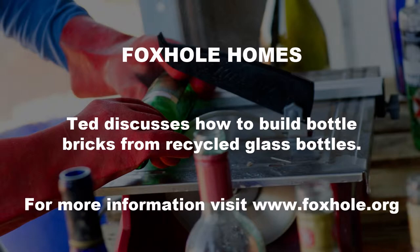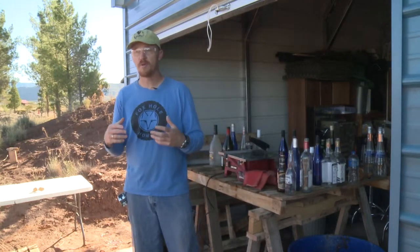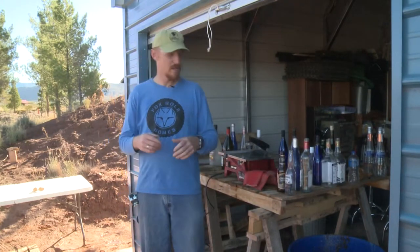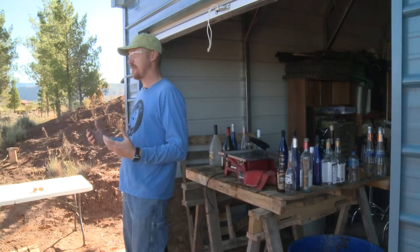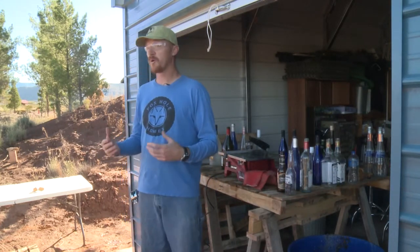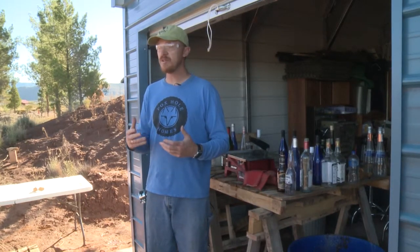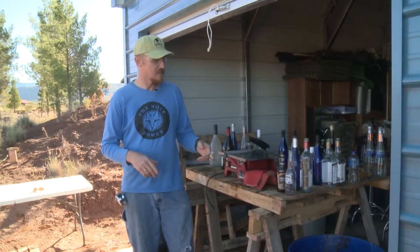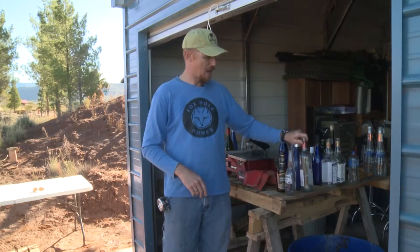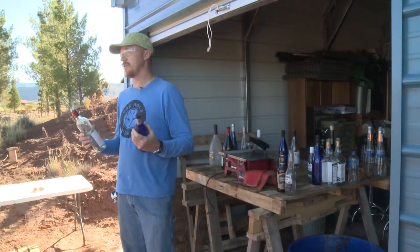Good morning everybody. My name is Ted with Foxhole Homes and right now we're going to do a quick class on bottle bricks. I want to walk you through what we're doing and why we use those. As much as we can, we build the earthships out of recycled or repurposed materials, and in this instance we're going to be taking bottles and using them to make stained glass walls.